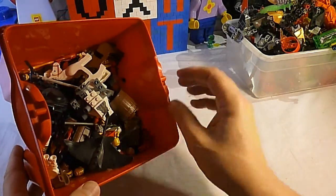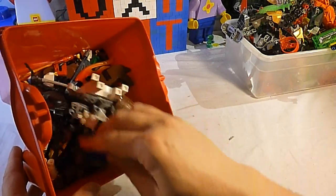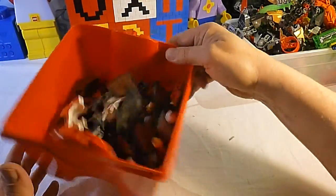We got a whole bucket of these guys — five or six horses, shields, all kinds of minifigures, a manta ray, the horse.